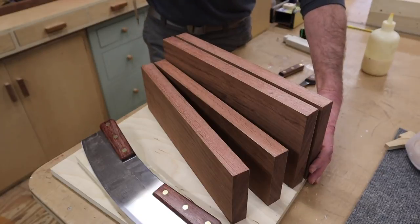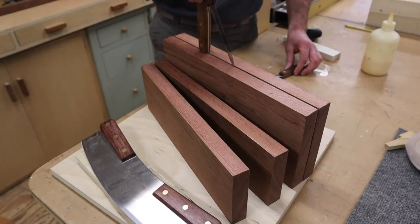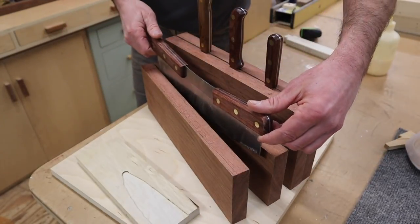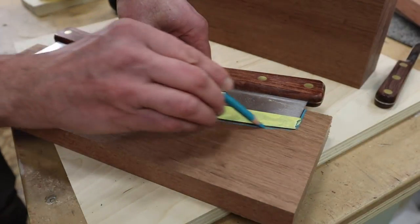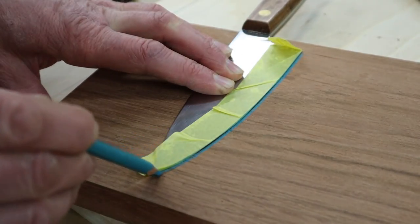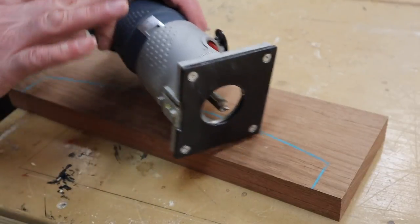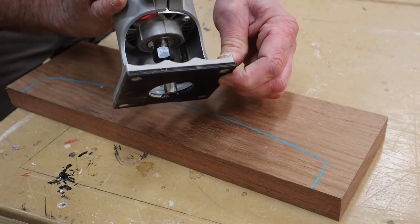These are the four boards cut to size, and the next step will be to create slots to hold the knives. After doing a little research, I found that the way Bob from 'I Like to Make Stuff' made the slots using a straight bit in the router seemed like the easiest way, so that's what I'm going to do. I'll mark where I need to plow the material out, then get to work. I've set the depth of the router to just a little bit heavier than the knife blade, and I'll work from the outside in so the base of the router always has support.